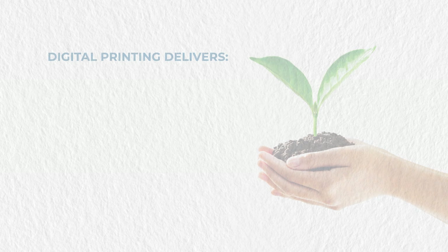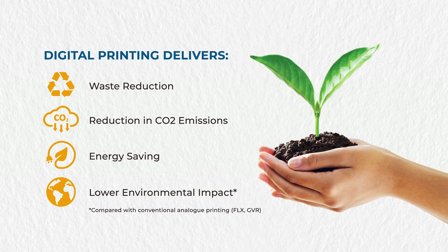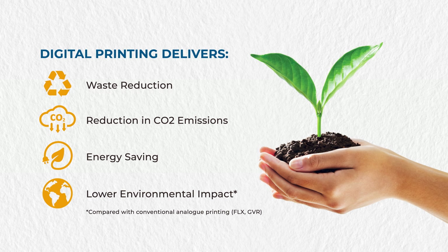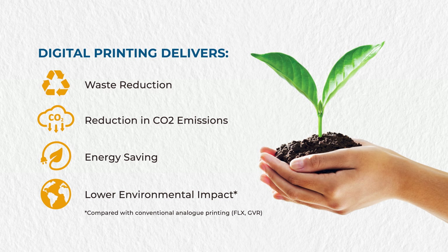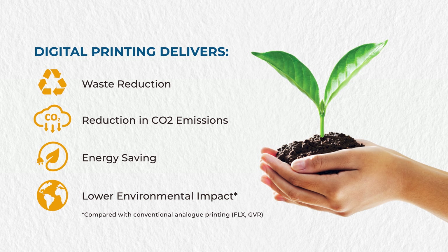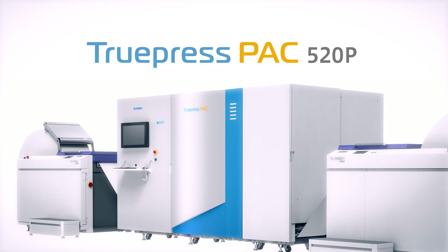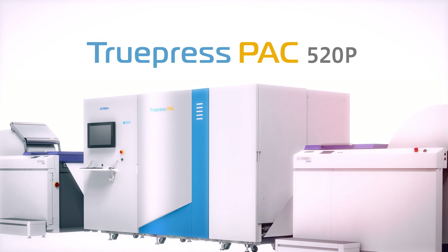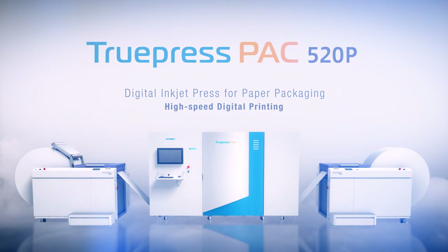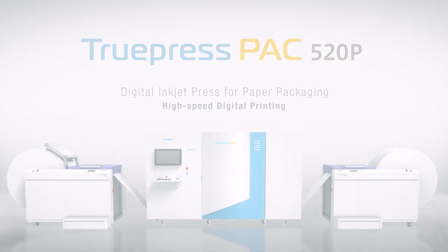If your sustainability goal is to replace plastics in dry food packaging with a paper equivalent, then the new fast and agile TruePress Pack 520P Digital Press can help you accelerate mass market adoption and scale up production volumes. The new TruePress Pack 520P is a fast, eco-friendly digital inkjet printing platform that will help you meet your sustainability goals in short-run productions of paper packaging.